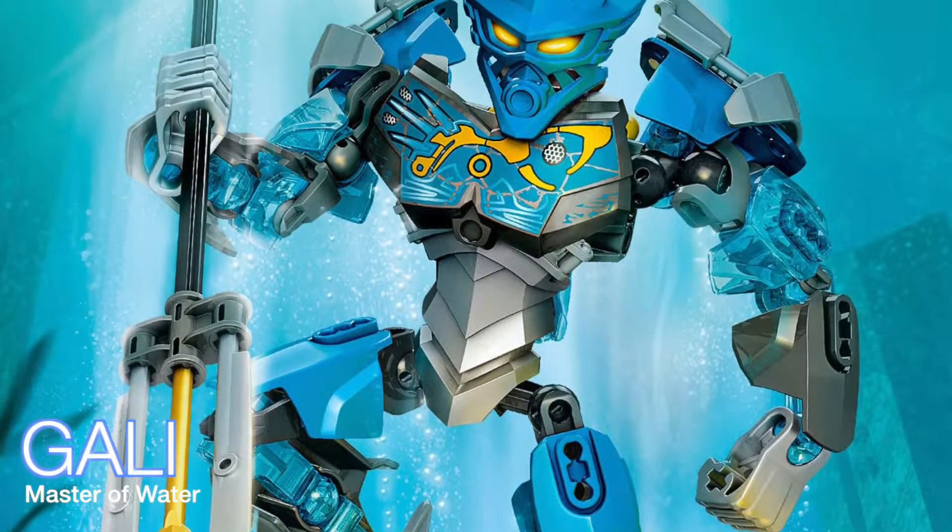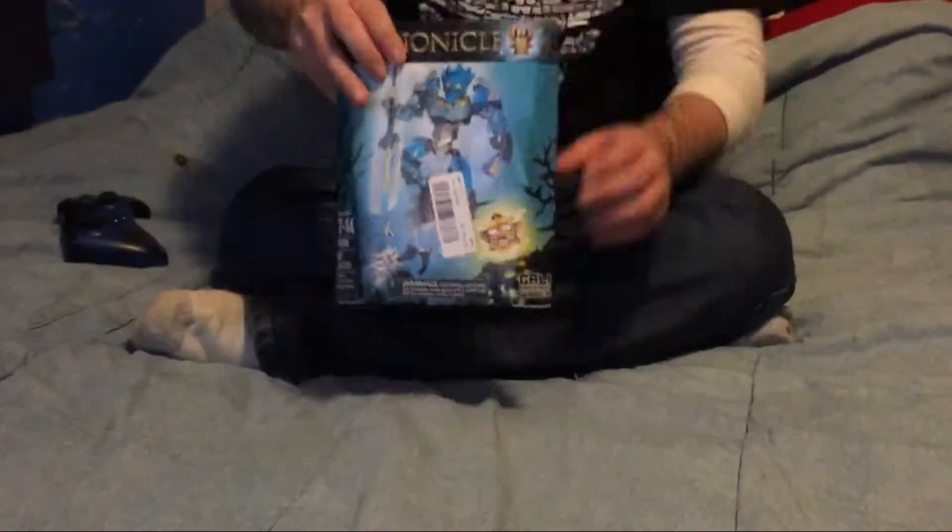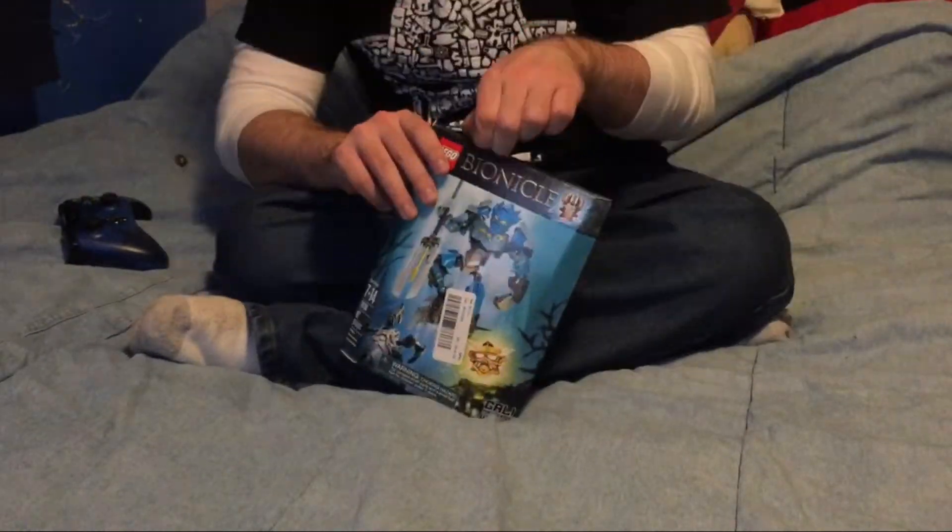It's a Bionicle build — Gali, Master of Water. Probably the only one I'm going to do, but I just wanted to do it. So this is a Toa.